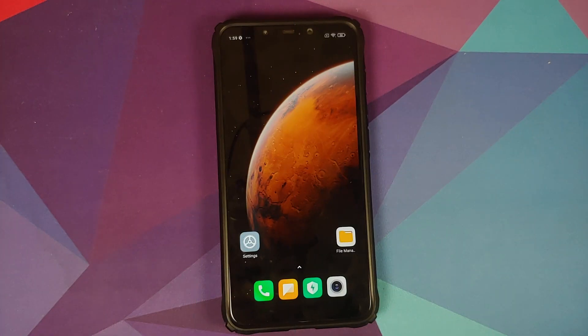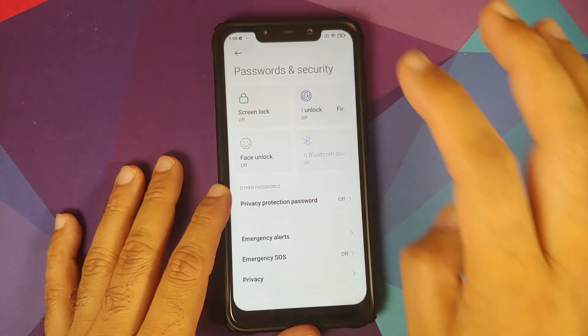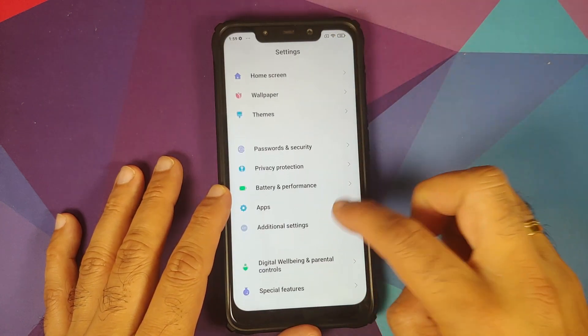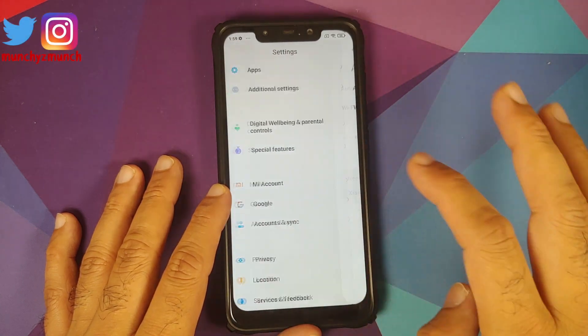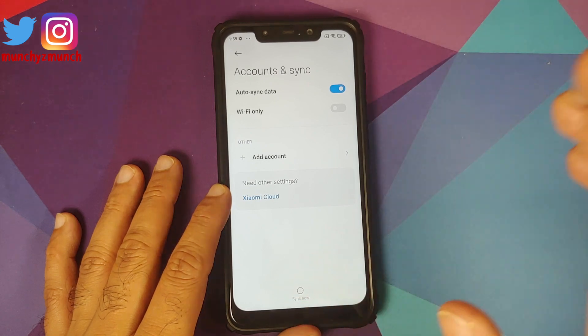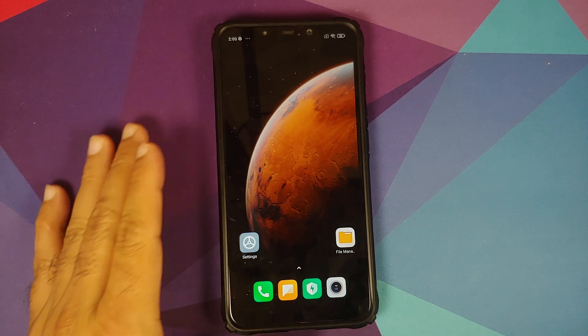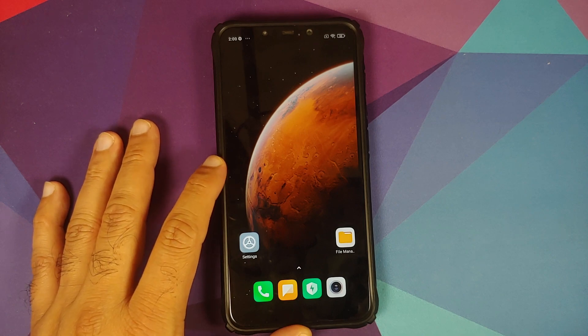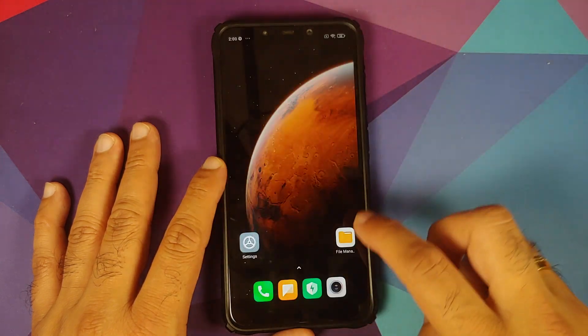First, go into Settings > Password and Security and remove your screen lock, fingerprint unlock, and face unlock. Then go into Mi account and remove it. Then go into Accounts and Sync and remove your Google account. We're doing this because we're going from one ROM to another and we don't want you to be locked out of your device. Once all accounts and security measures are removed, make sure you reboot your device once.